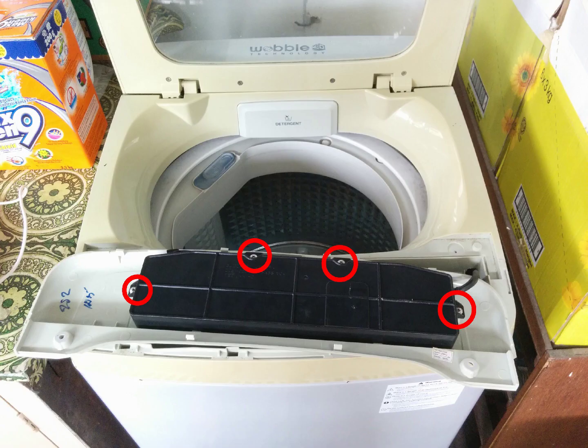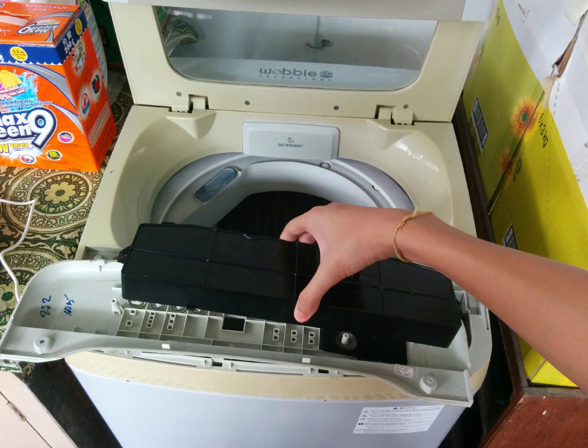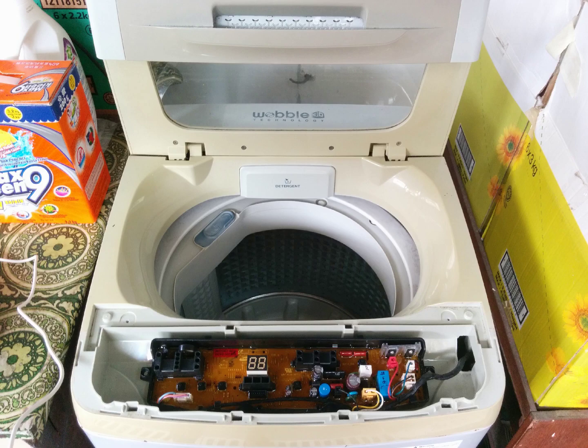Now undo four more screws. The placement of these screws is now being highlighted with red circles. Keep these screws separate from the screws you unscrewed earlier, as they're different and cannot be mixed. Now lift the black part towards you and flip it upside down. Put aside the front face here.